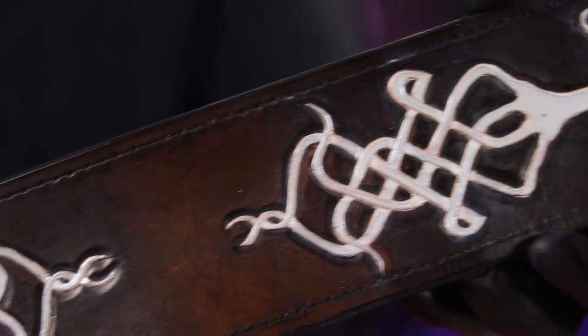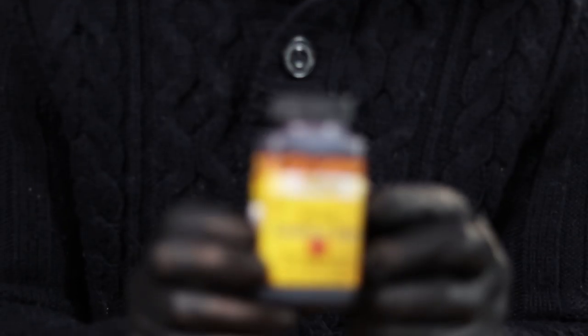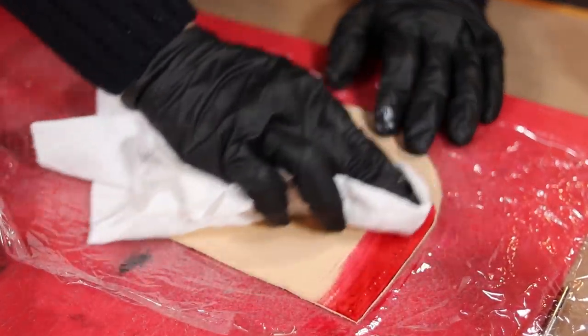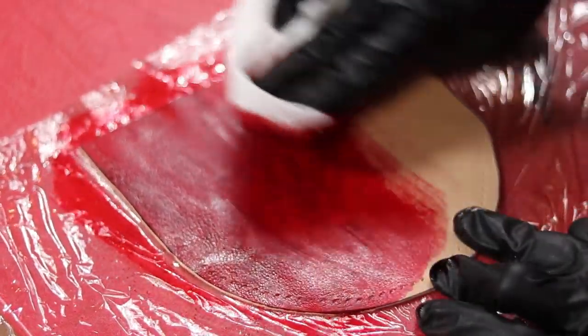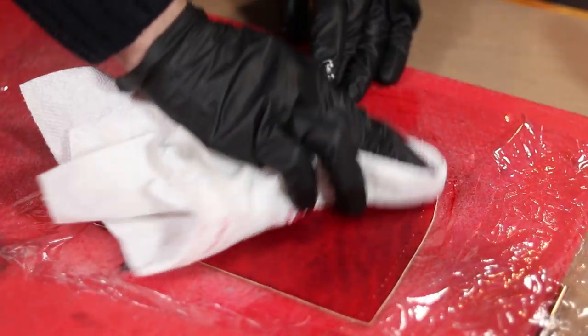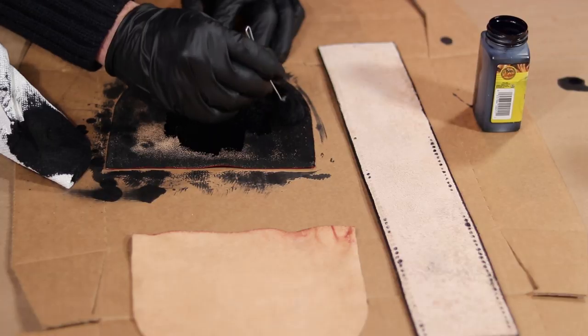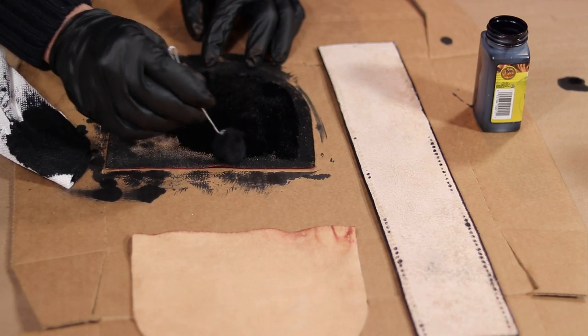Sweet! With that looking real slick, I've decided to go ahead and color the side gussets a nice oxblood red. Because there's no design to worry about, these colored up really fast, and the chrome tan leather took to the color beautifully. I also decided to color the backs of all pieces black so that when you look in the bag, there will be a uniform black color.